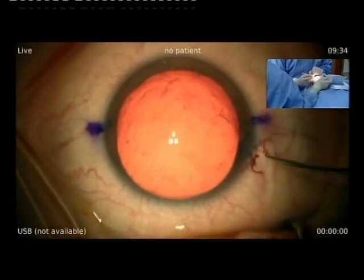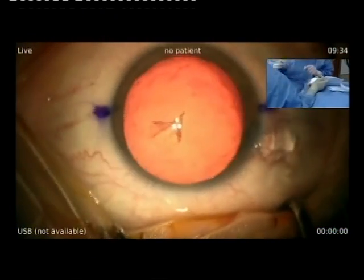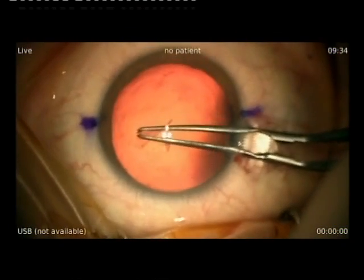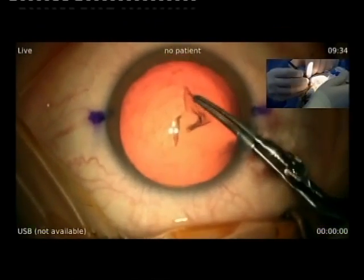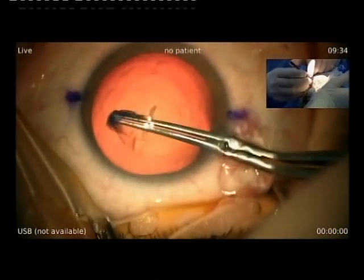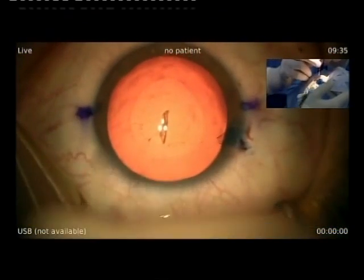I started with a needle. Very nice round shape — capsular axis. I make two little incisions.